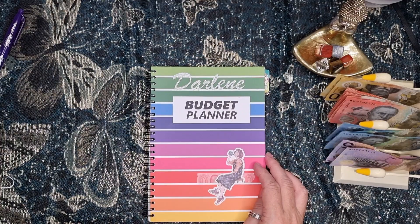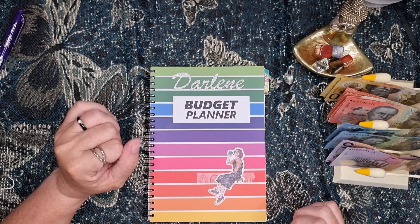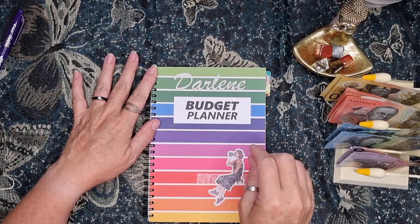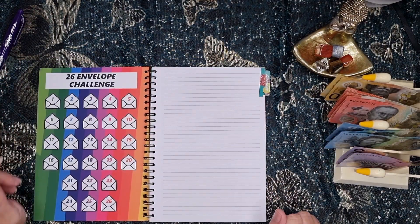So I have this budget book from Budget with Ira and I have started decorating.